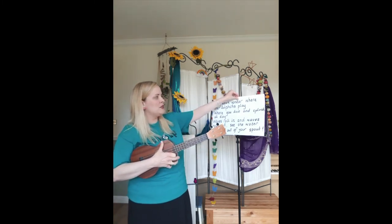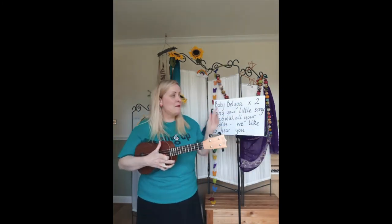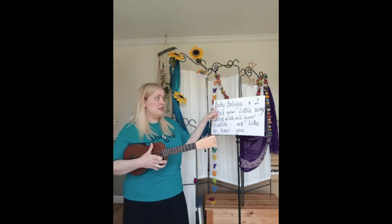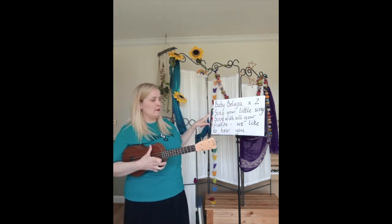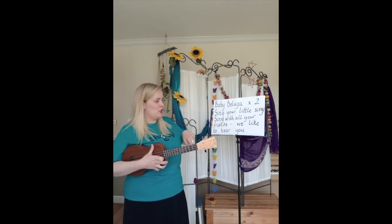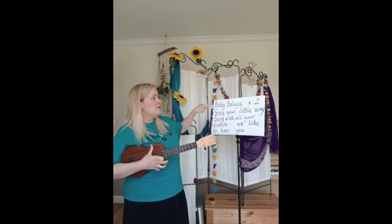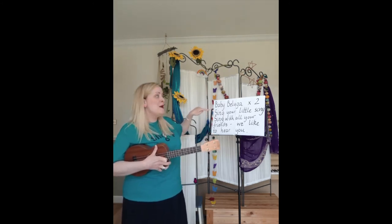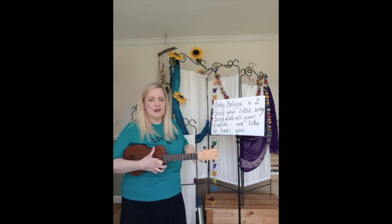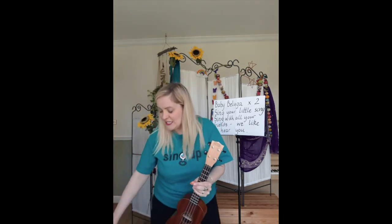And then the last chorus before there's a saxophone instrumental: baby beluga, baby beluga — same as last time. The tune is the same but the words change a little bit: sing your little song, sing with all your friends — try that with me. Sing your little song, sing with all your friends. The last line: we like to hear you. So together it sounds like this — baby beluga, baby beluga, baby beluga, sing your little song, sing with all your friends, we like to hear you. Then there's a fantastic saxophone solo.